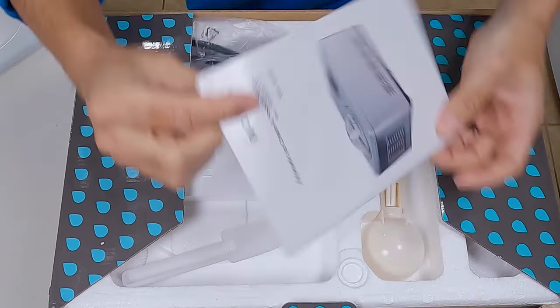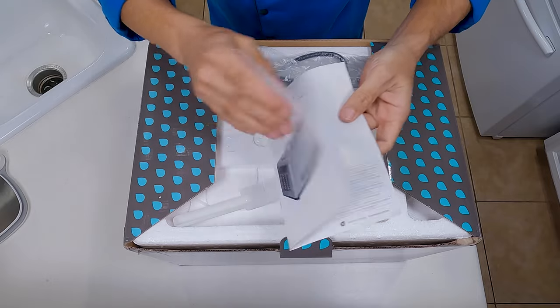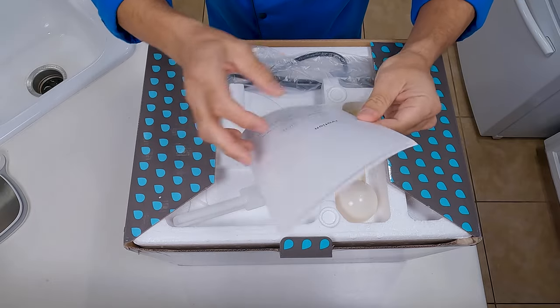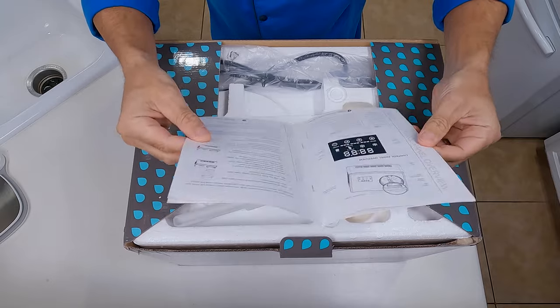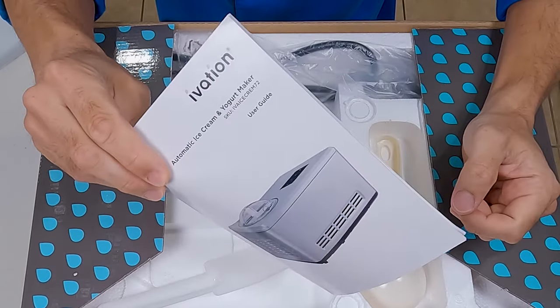Okay, opening this up. We've got our user manual and this has all your normal information in there — specifications, basic directions on how to use it, warranty information, contact information, all that kind of stuff. But who are you kidding? You're probably never going to open this up.